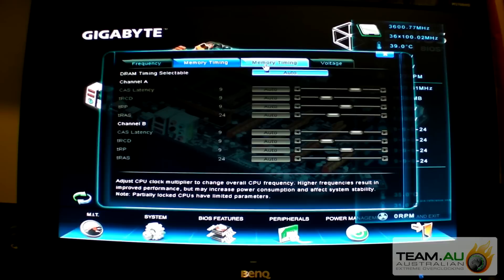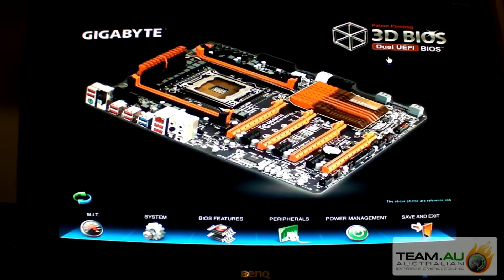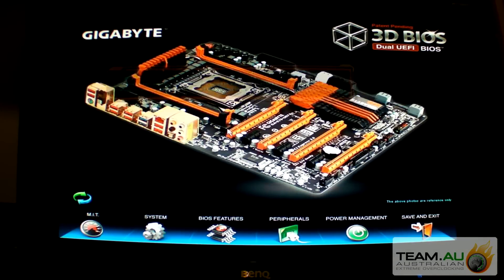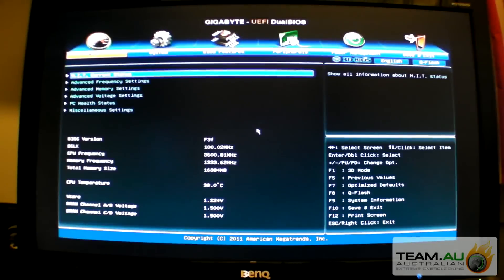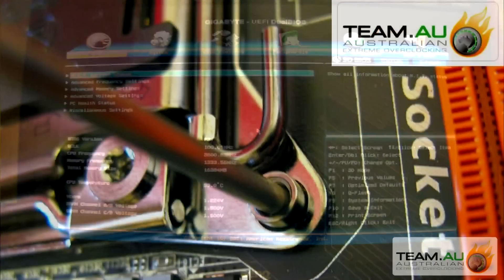You can enable XMP profile, do some memory tuning, voltage and whatnot. But I prefer the advanced version. I'm using a Corsair Socket 1366 air cooler.